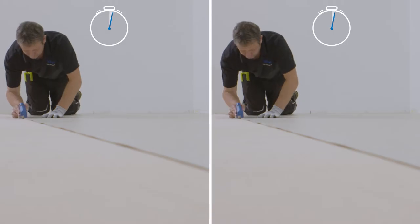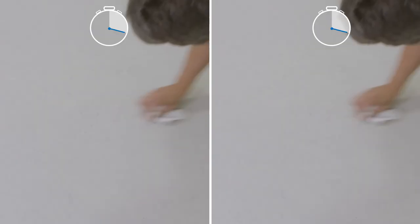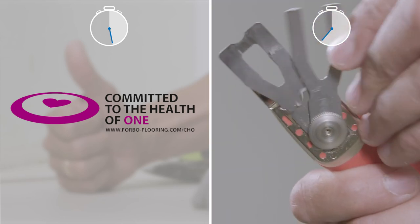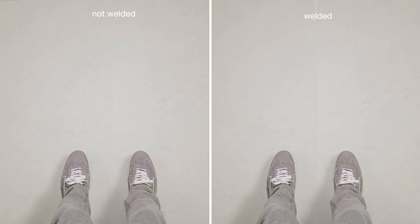Why would you then use welding for sheet? So, if there is no specific requirement to weld, save yourself the time and money and stick to the NetFit seam installation. Without welding, it is better for the people and the environment. The floor keeps its bacteriostatic properties and looks nicer.